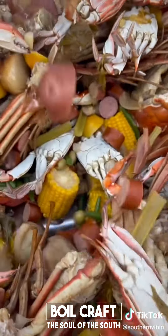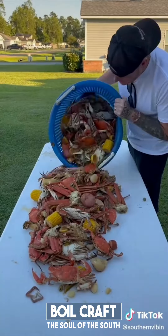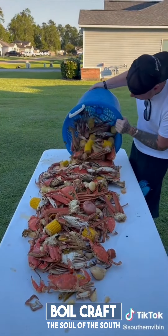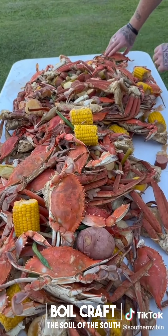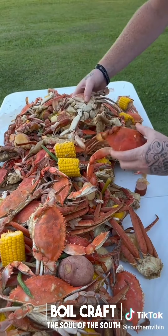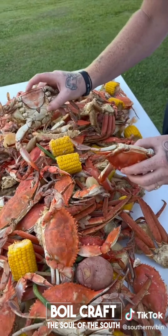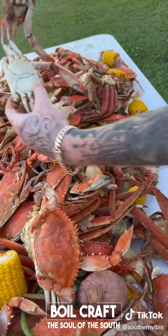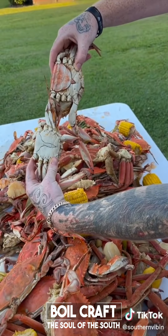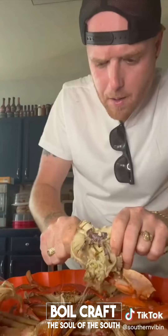Time to double mop. Look at that, y'all — big old pot of heaven right there. Get them crabs down on that table. It's time to feast. Look at this beautiful crab boil, y'all. Everybody always asks me, what's the difference between a male and a female crab? This right here is a female crab — you see that back apron? And this right here is a male crab. So that's what they look like, y'all — that's how you tell the difference between a female and a male.